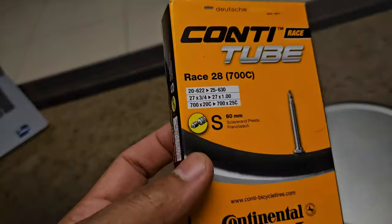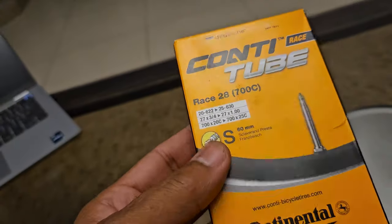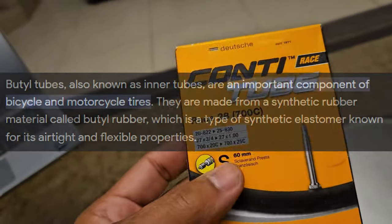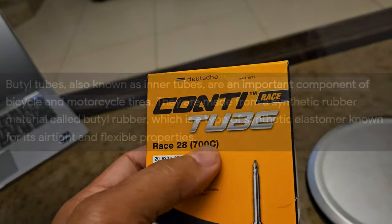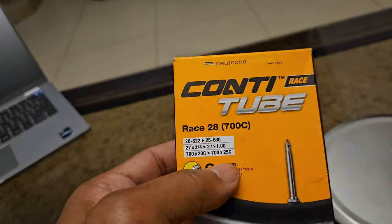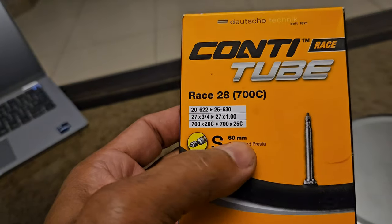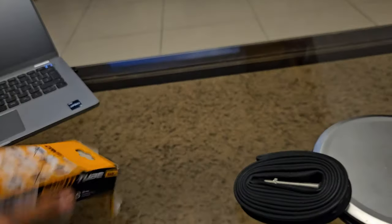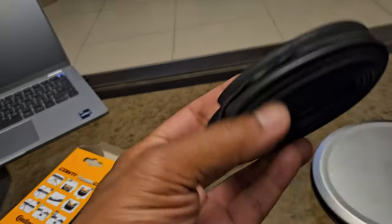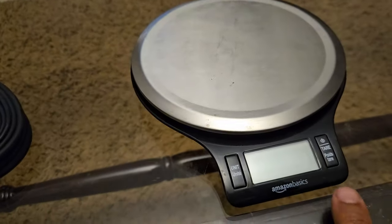So this is your typical rubber tube — they call them butyl, made out of butyl. This is a Conti tube 28 Race with a 60 millimeter valve. This is a Presta valve. This is what I used to run in my bike setup. Let's see how much they weigh.